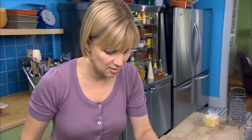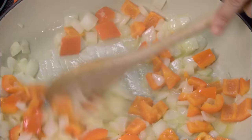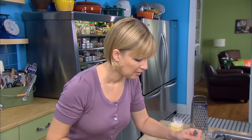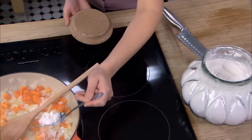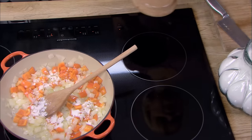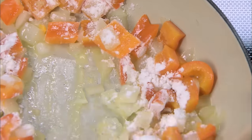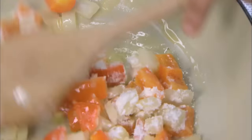Now that the onions are just about translucent, I can add the flour — about four tablespoons, just sprinkled over the vegetables. I need to give the flour a couple minutes to cook out before I add the liquids.